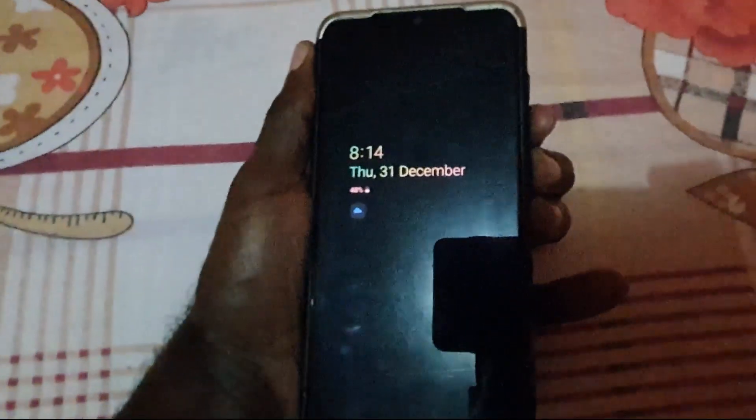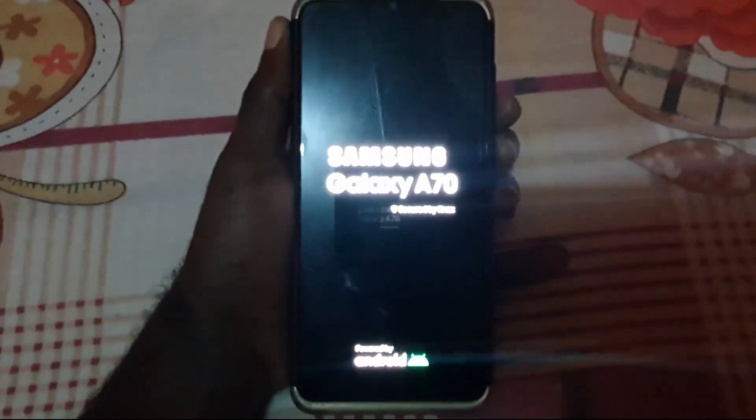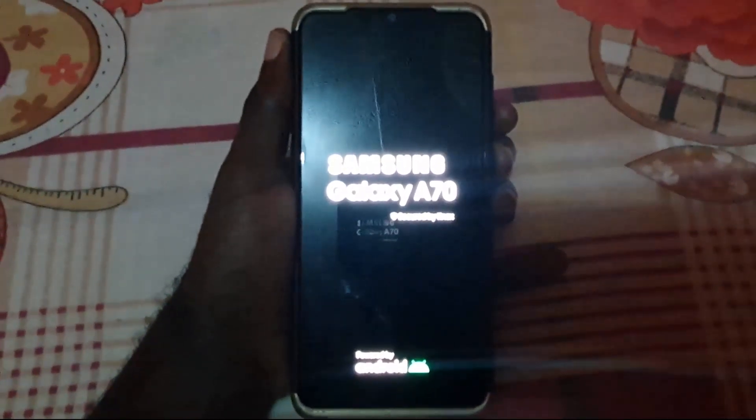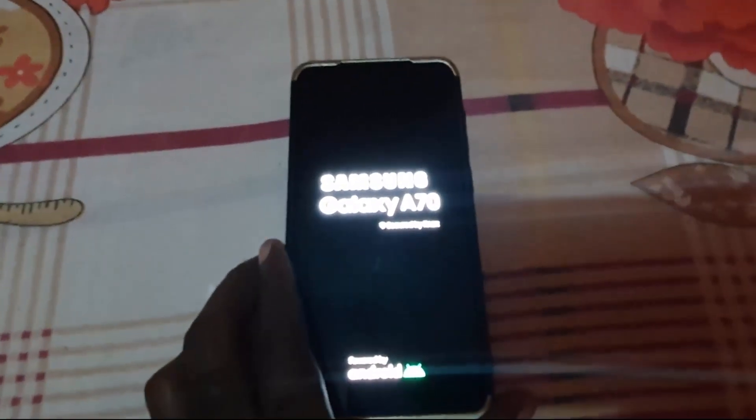Your screen should be blank. Go ahead and hold — keep holding the volume down and power. Your display will not come on during this. The screen should go completely black, as seen here, and it's going to be a black screen for a while. Then suddenly you should see the Samsung Galaxy A70 splash screen. So remember: power and volume down — hold those if you're having the black screen problem.